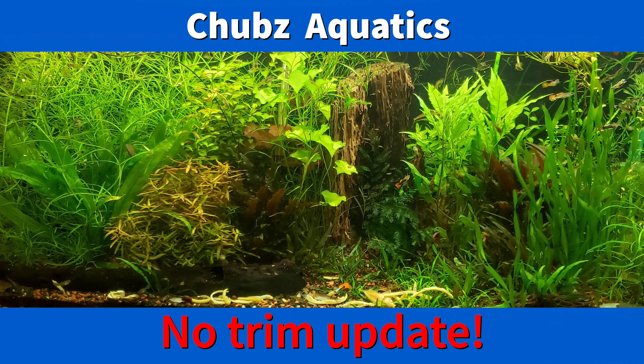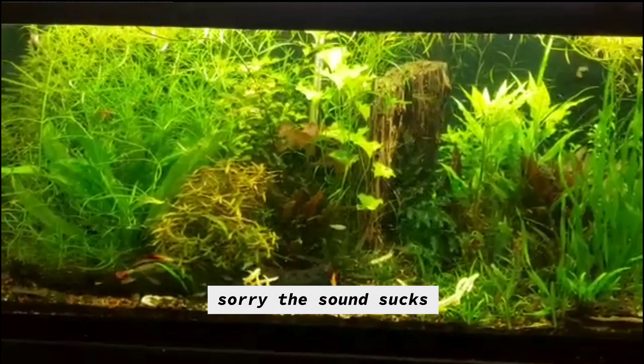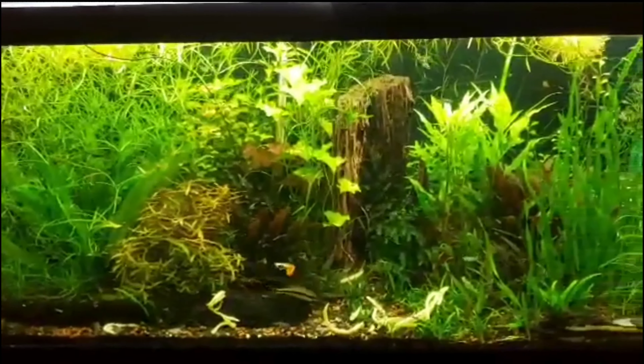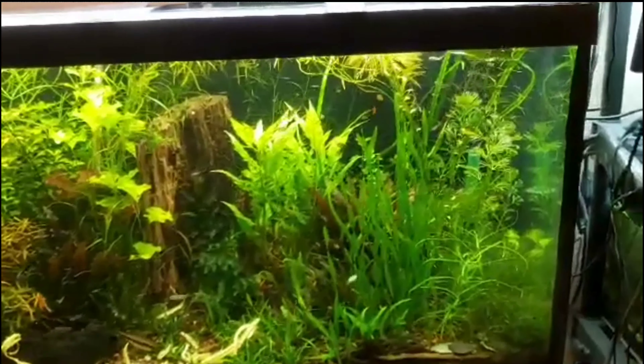Hello, welcome to Chubbs Aquatics — no trim update. How y'all doing? Let's get into this little video here. My lovely fiancée sent me — as you can see, all the plants are growing like crazy, corkscrew val down here.